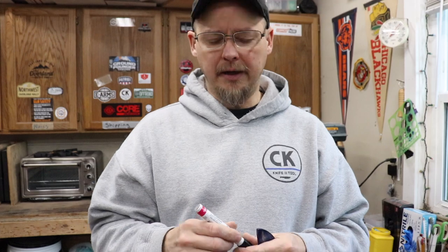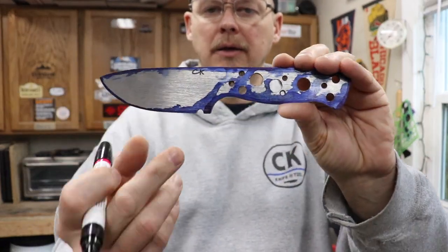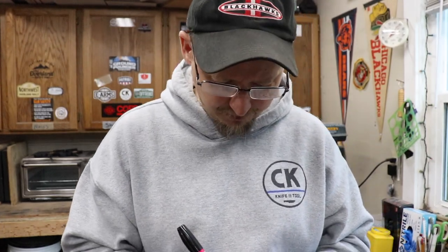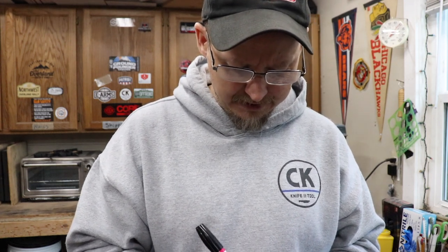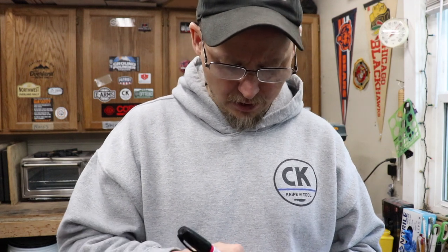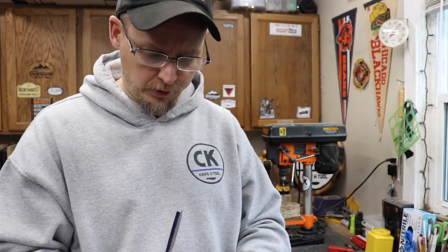One of the other things I wanted to touch on right before getting started: I use a paint marker and I draw a little line where my scales are going on the knife. This is meant to give me a reference point for how far I want to take my taper tang out to, and how far I want my grind to go. You'll see more in a little bit of what that means.